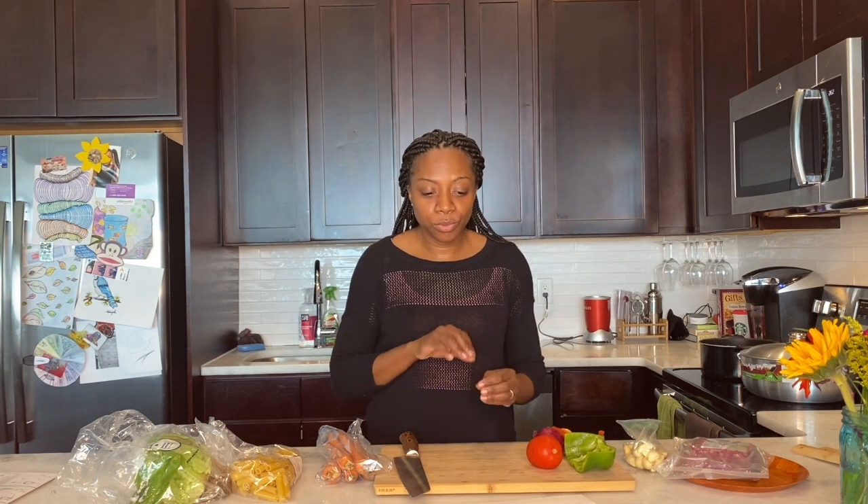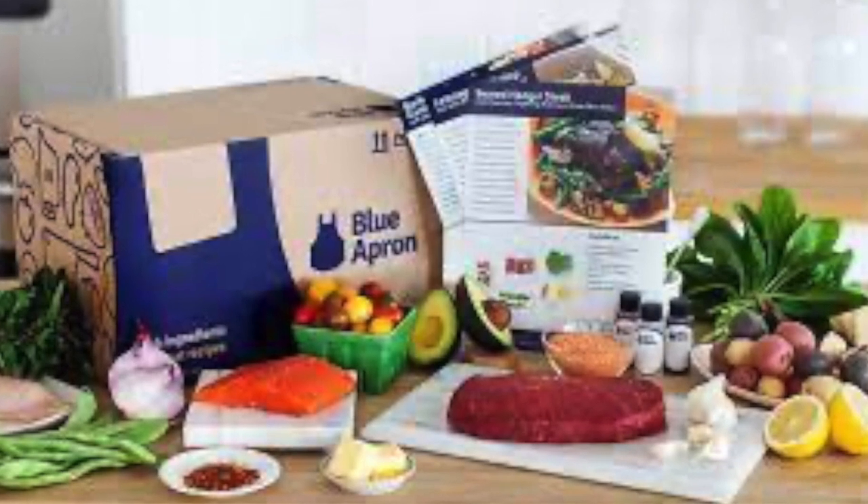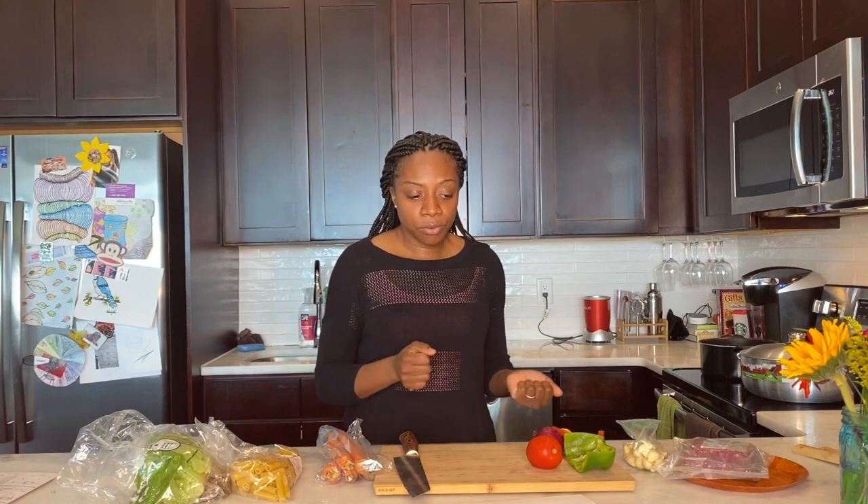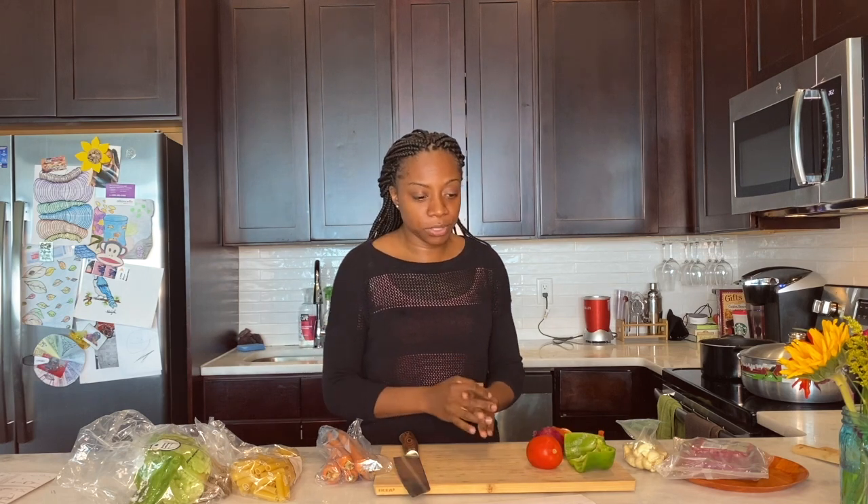Today's video is going to be a little bit different — I'm going to give my honest opinion and review on the Blue Apron mail order meal system. I started doing this over quarantine with my daughter and my husband as a family bonding activity, to get everyone in the kitchen together. Since we're in New Jersey and Blue Apron is a New Jersey-based company, we decided to go with Blue Apron.